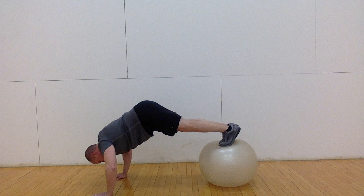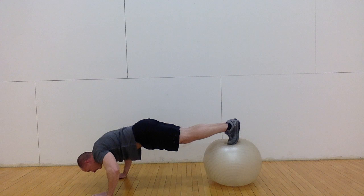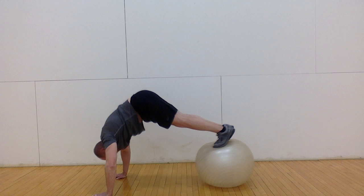From here, do a push-up while lifting your hips, pulling the ball toward your body with your feet and maintaining straight legs. In the end position, your hips are about at a 90 degree angle, and your upper body forms a line from your hands to your hips. Repeat the movement for the desired number of repetitions.